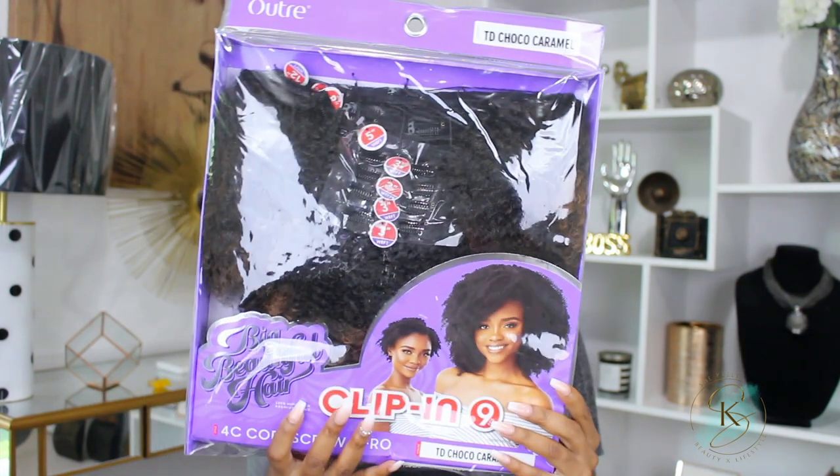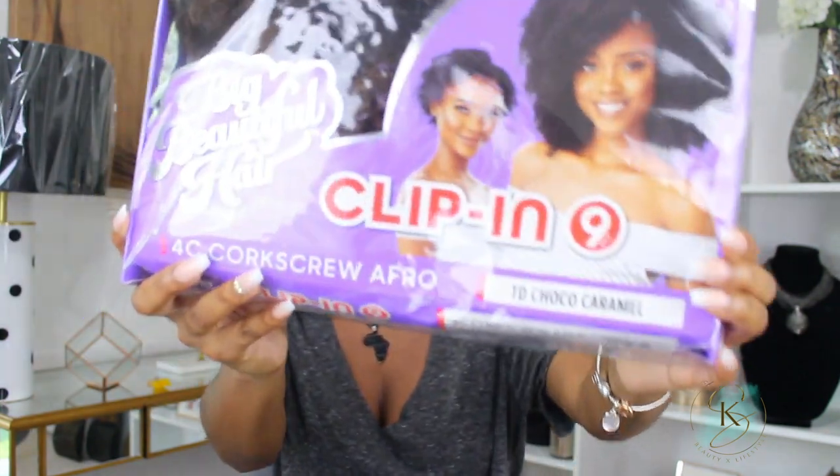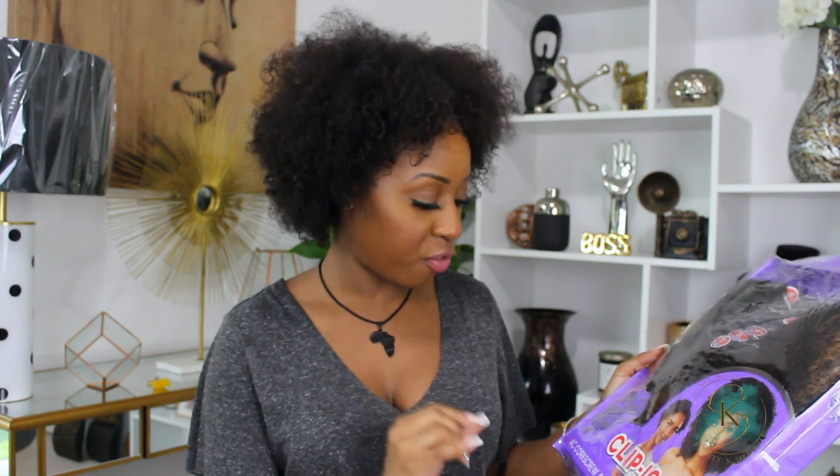So this is the hair that Altrey sent me as part of the Big Beautiful Hair collection — the nine-piece clip-in set. Zooming in so you can see: this is the 4C corkscrew afro curl, and it is 100% human hair premium blend, which tells me it is actually not 100% human hair — it's a blend, which is perfectly fine. I had them send me colored clip-ins because I didn't think this hair would take well to any sort of bleach since it is not virgin hair.